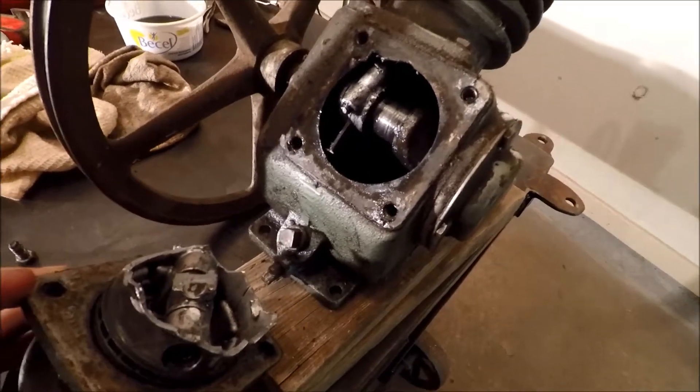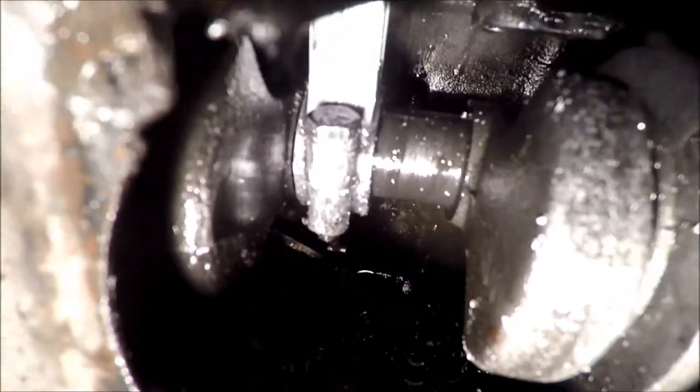Found a problem. She's dinked. There is some shmoo in there.